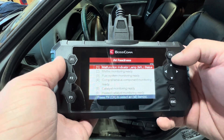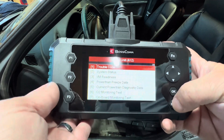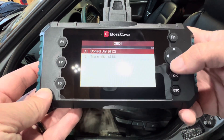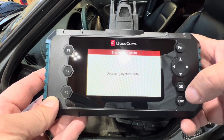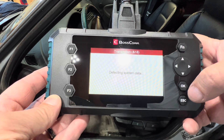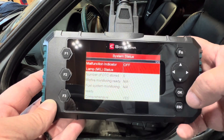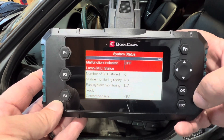Going back to the home screen, I can select the transmission module. There are no codes in the transmission, so nothing to worry about there.